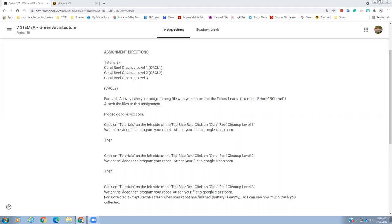If you want to, for extra credit, capture the screen when your robot has finished — the battery is completely empty — so I can see how much trash you collected. It'll collect trash and keep track of how much you've collected.